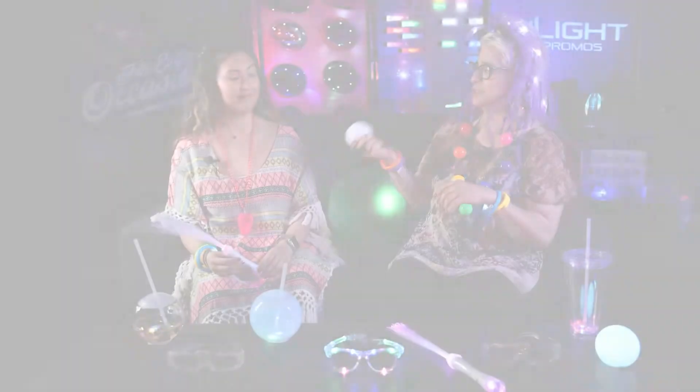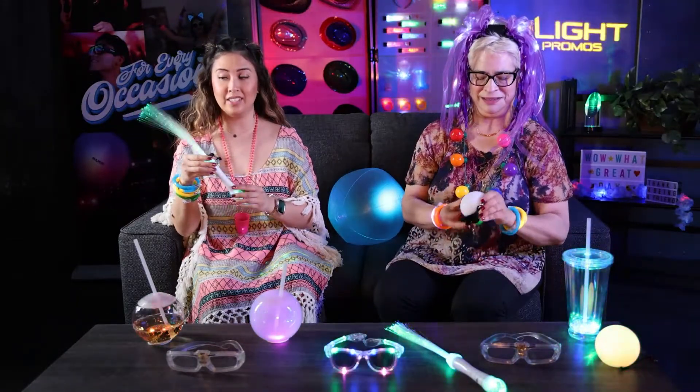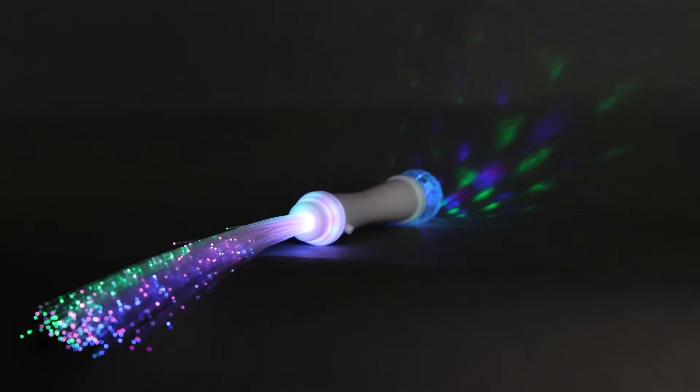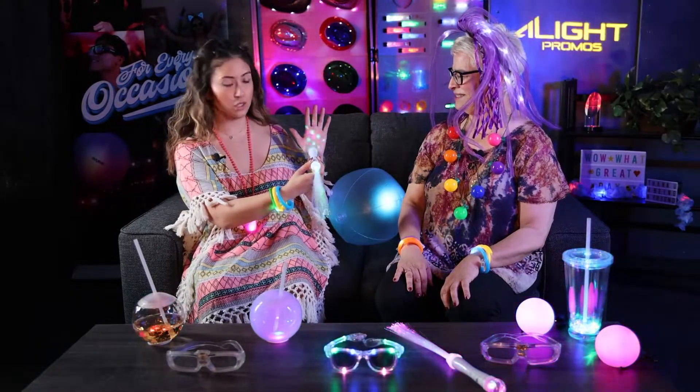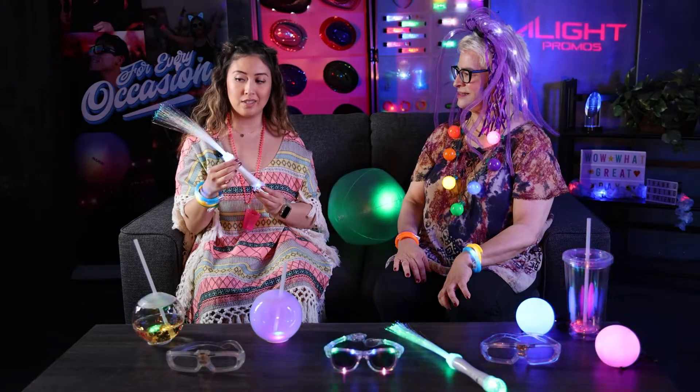Another great multi-color option — Chris is going to talk about this — is the twinkle and shine wand. It has the fiber optics. A great feature with this wand is what I like to call a disco ball, and it illuminates whatever it's close to — it could be your clothes, a wall. You'll be the light of the party with this wand. It's really awesome. It's got a lot of space for imprint and has different light functions. A great option for festivals.